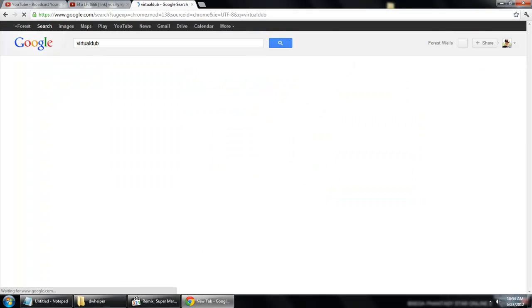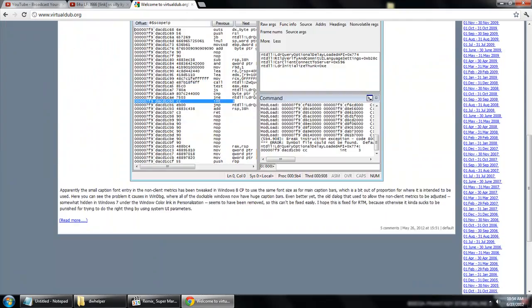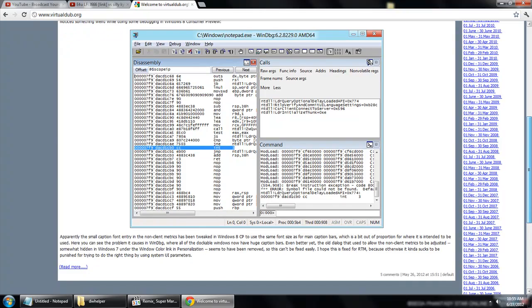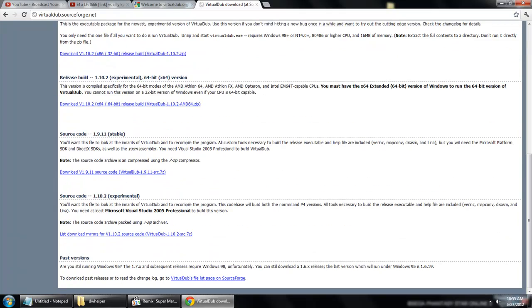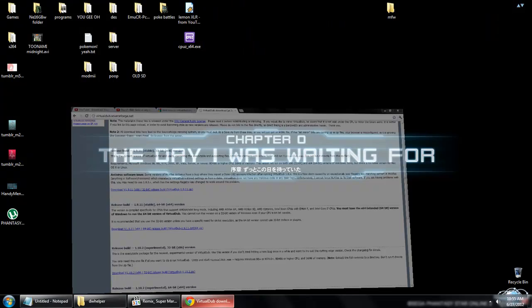So let's go get Virtual Dub. There it is — virtualdub.org. I've got a special version of Virtual Dub that I'm going to be using in this tutorial that I can upload so you guys can use it too. Moving on, let's go into our programs and locate Virtual Dub. I've got two here — I'll explain that later.